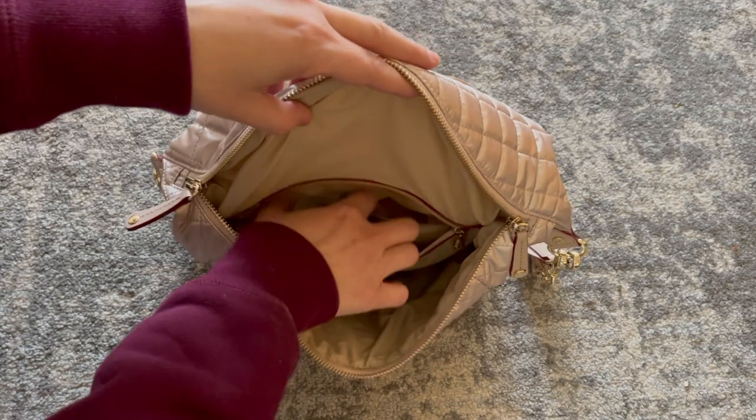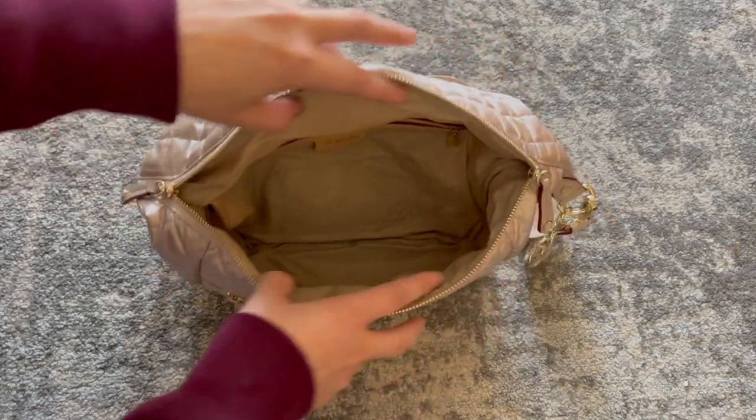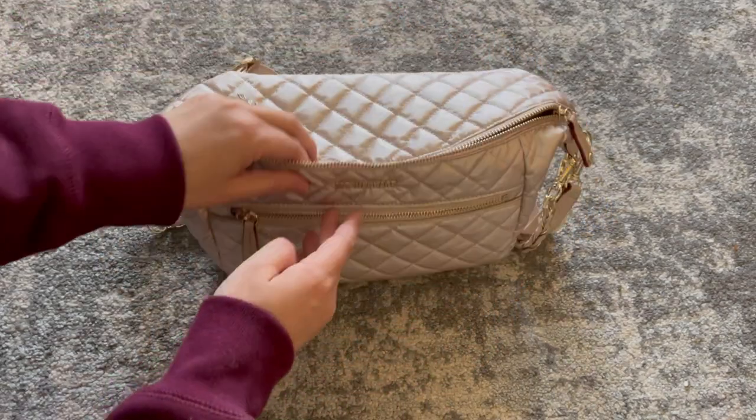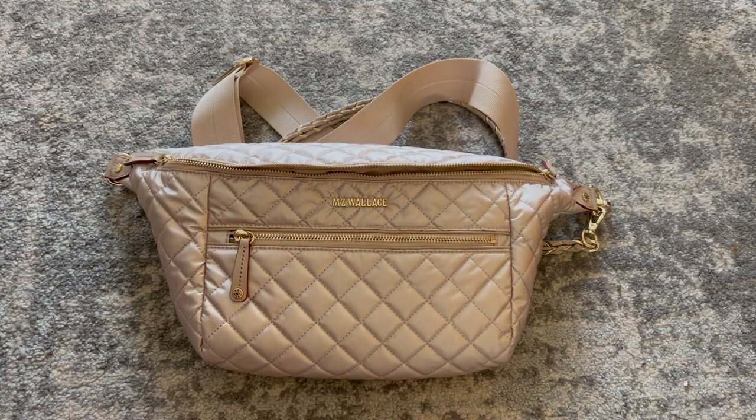Here's a quick look at what the bag looks like with all the pockets opened. This bag really does hold way more than I thought it would. It's super cute, convenient, stylish, and I absolutely love the color. So that's what was in my bag — all the links can be found below, and I'll see you guys again in my next one.